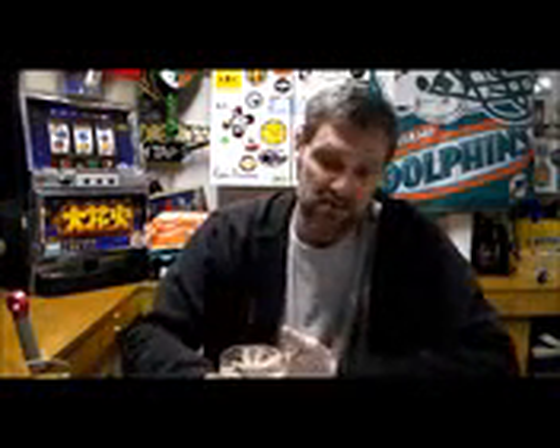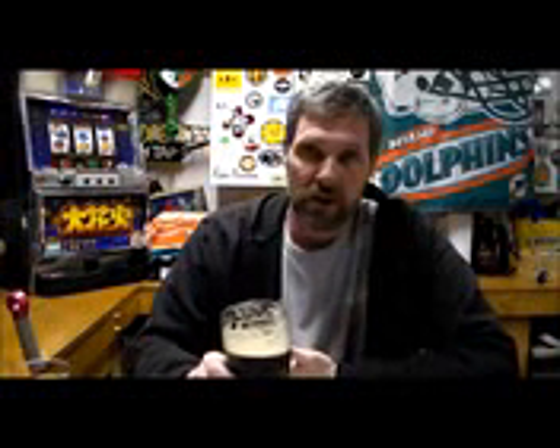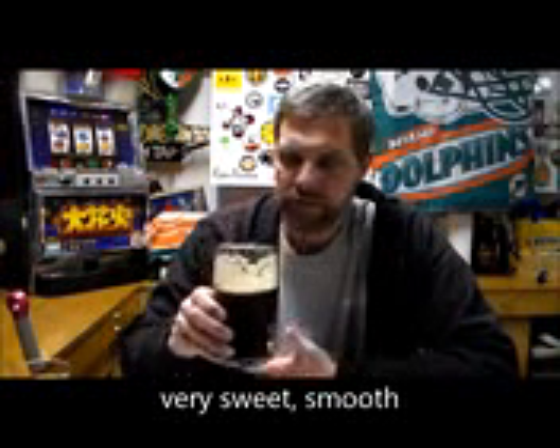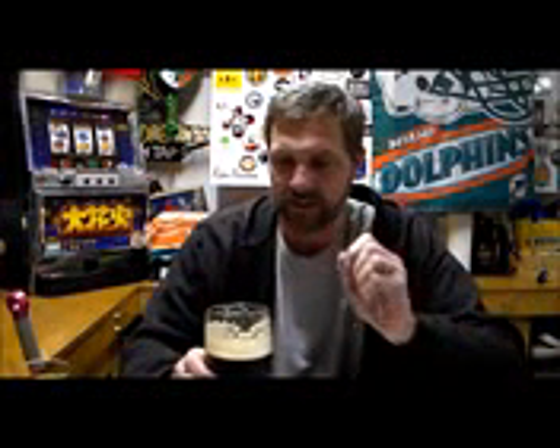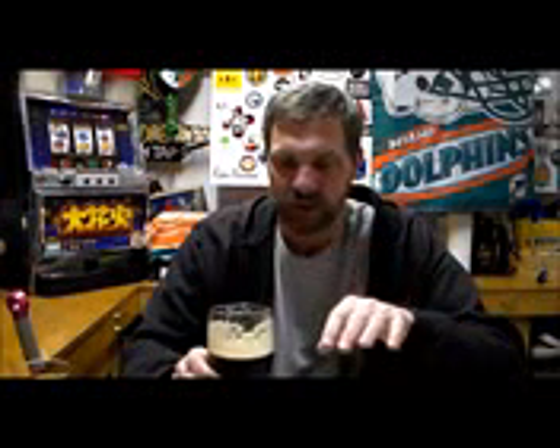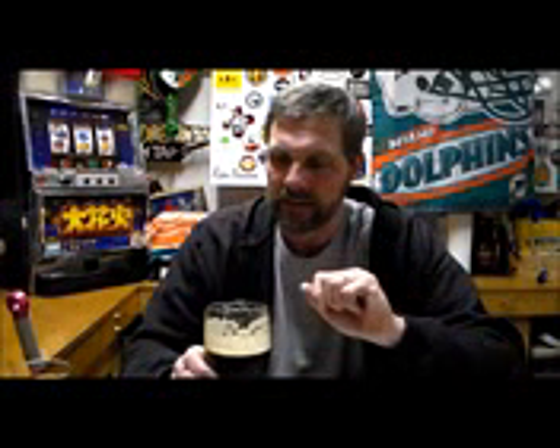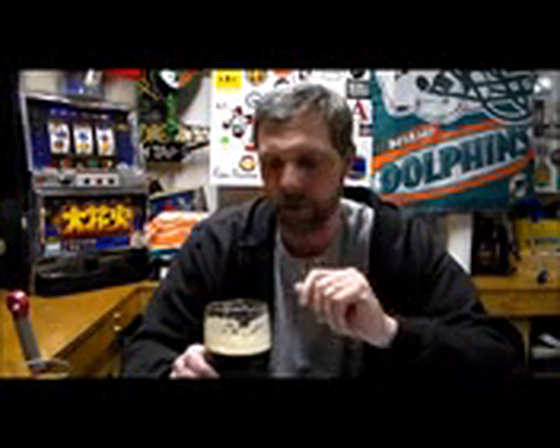The chocolate milk stout finished out at 1.031 and came in at 5.1% ABV, so it's not a real alcoholic-tasting beer at all. It just slides down the throat. You get the chocolate flavor, still get a little of the roasted barley, and the oatmeal is probably working with the milk — everything comes together really nicely.